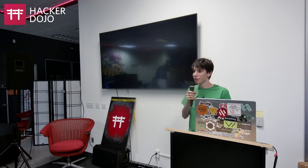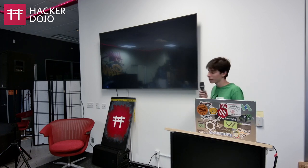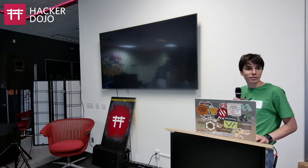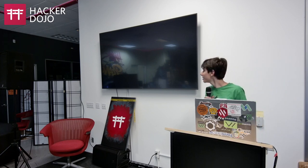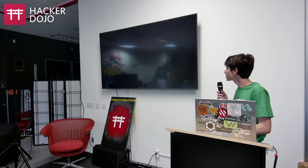One thing to add: Maker Faire is at the same time as Pacific-On, sadly — all three days overlap. However they're in the same area, about 20 minutes apart, so you could probably attend both.